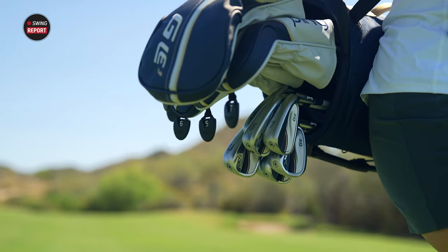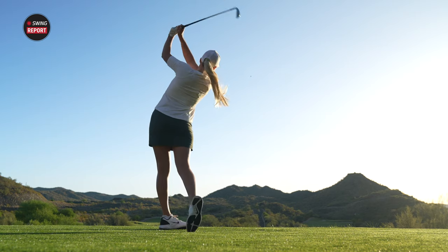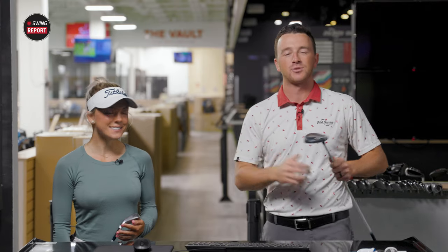Today we are reviewing the new PING GLE3 women's clubs, and today I've got Isabella McCauley. We're going to test them out, show you everything you need to know, and hit some shots on TrackMan.